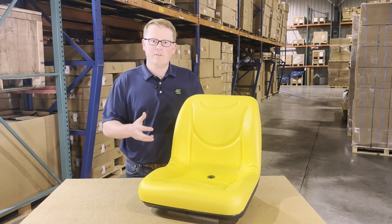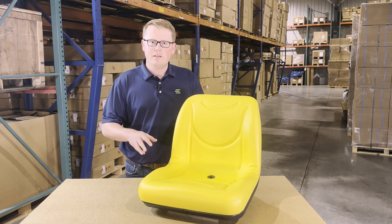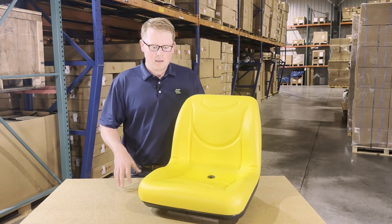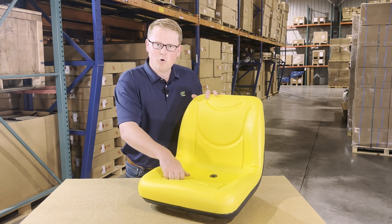As it is a direct fit seat, it's going to drop in place and fit your equipment with no modifications required. The seat is made with very durable and long lasting foam and vinyl.